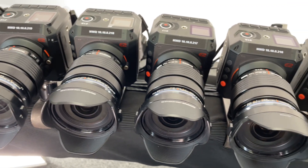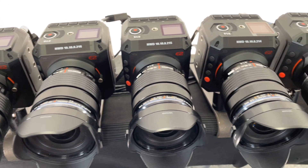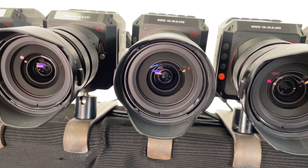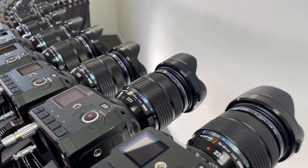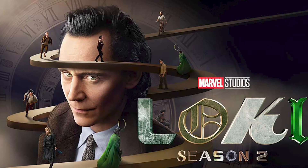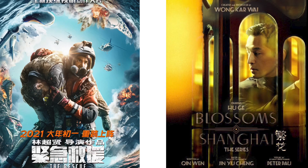We use production quality Z Cam E2 cinema cameras with 4K quality Apple ProRes, ultra sharp and bright Pro Olympus lenses, controls from centralized software, and able to shoot up to 160 frames a second. These are often used in feature films, TV, and advertising due to their great colour science and rigging versatility. It's all about getting that shot.